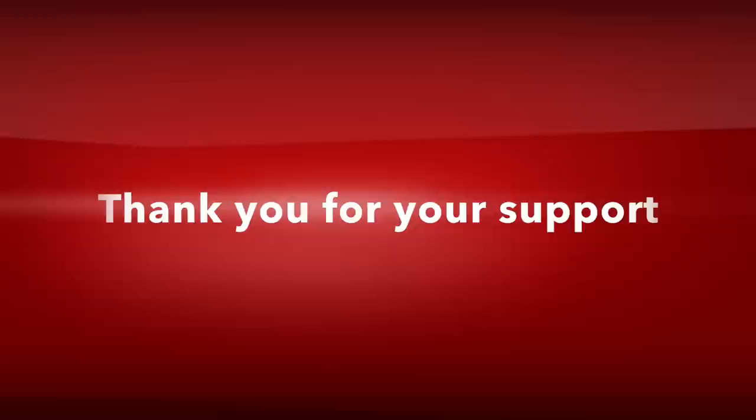Thank you very much for your support. See you again next Saturday. Bye-bye.